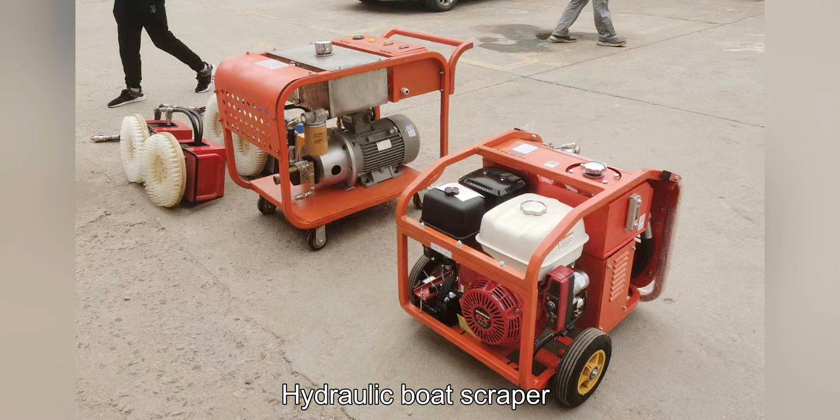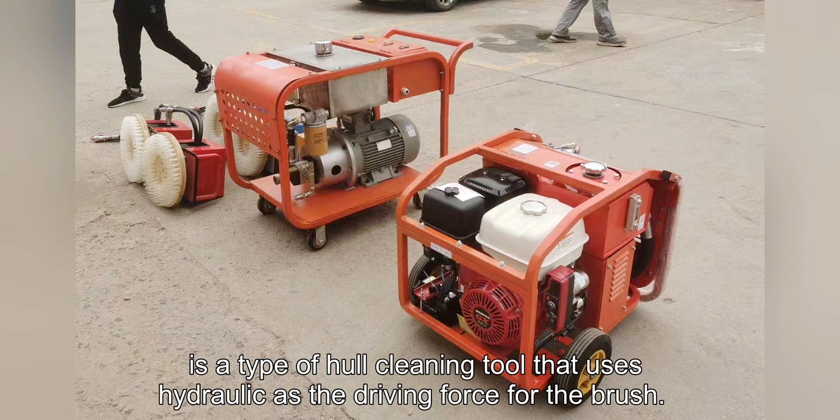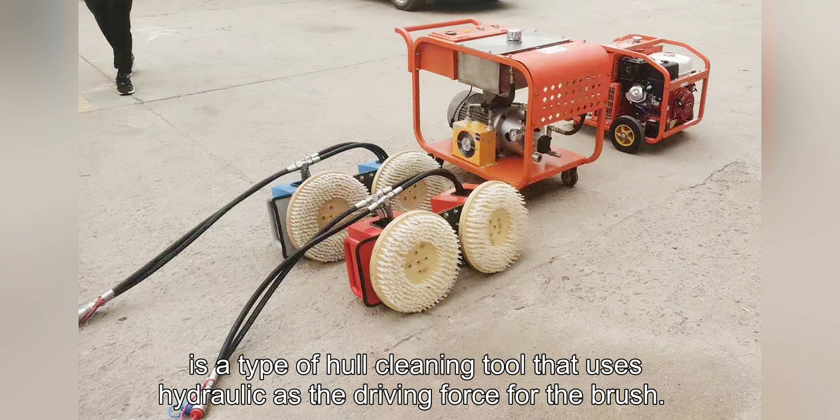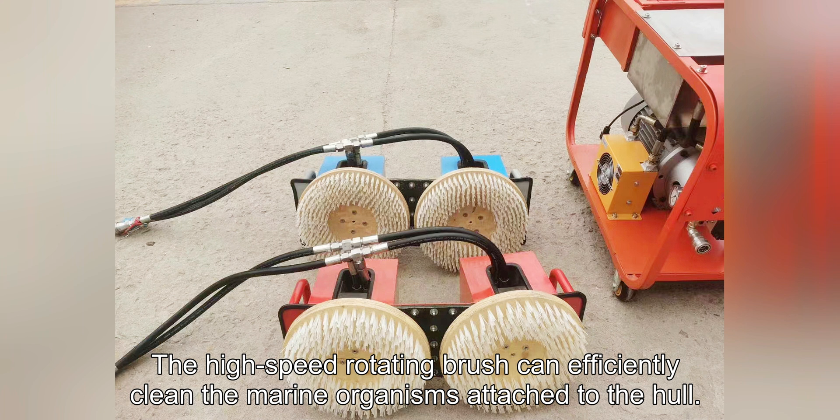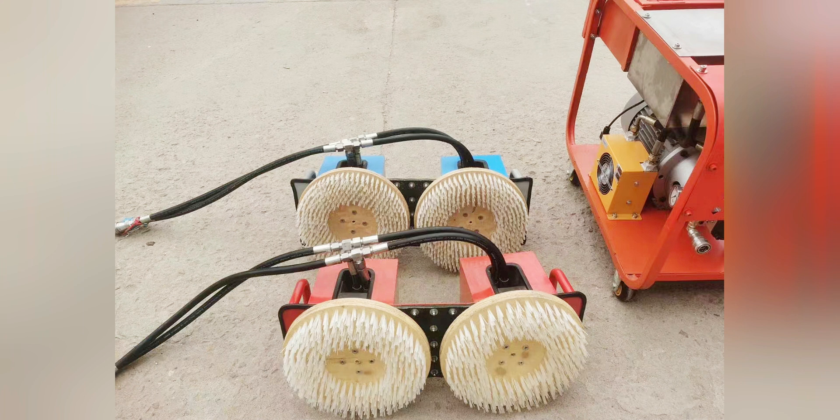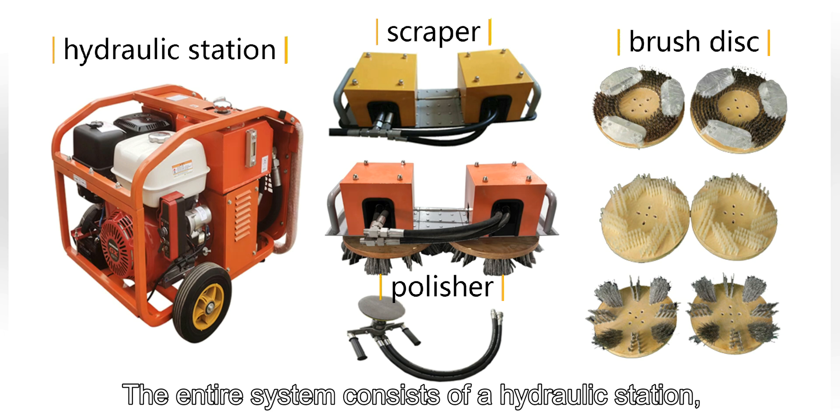A hydraulic boat scraper is a type of hull cleaning tool that uses hydraulic power as the driving force for the brush. The high-speed rotating brush can efficiently clean the marine organisms attached to the hull.